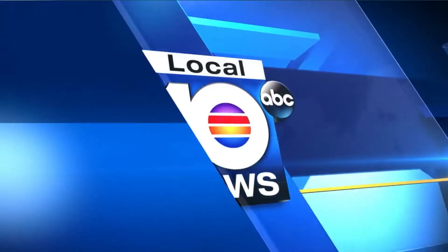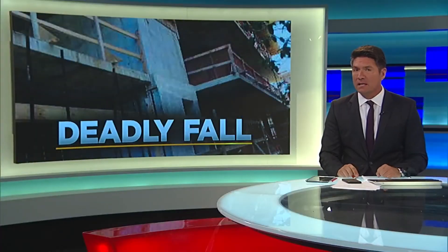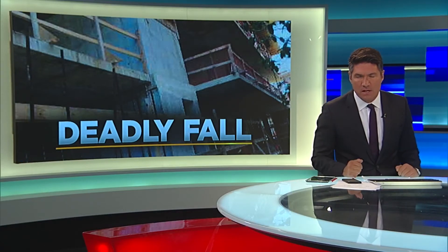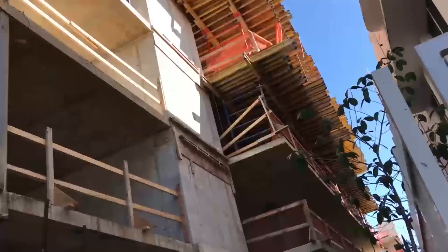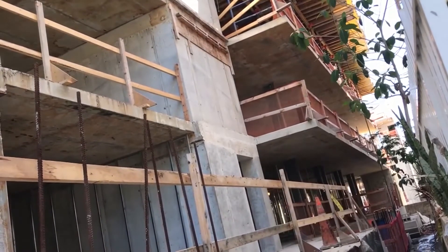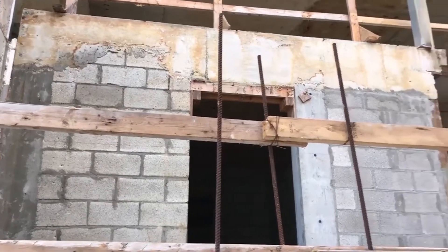A tragic accident today for a construction crew at a Miami Beach site. A worker took a nasty fall, essentially dying from his injuries. This man was impaled on rebar. He was up on the third floor working, fell to the second — about 12 feet — and landed on those metal rods that are there to shore up concrete.